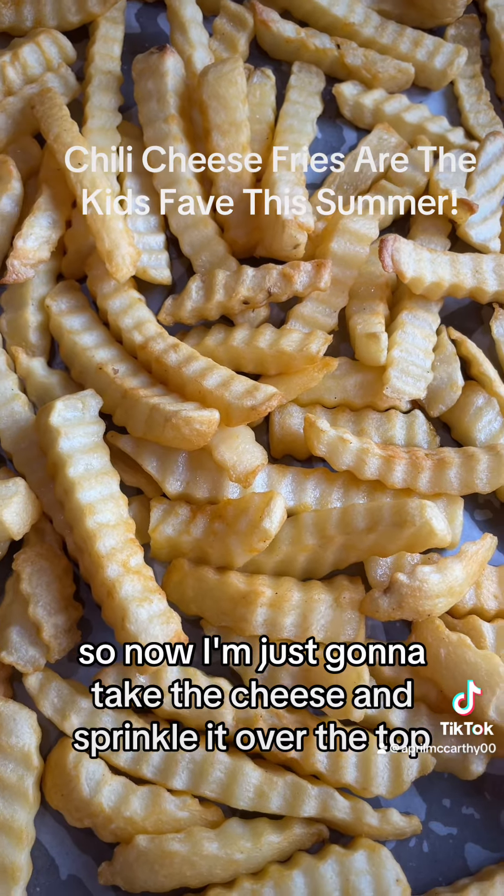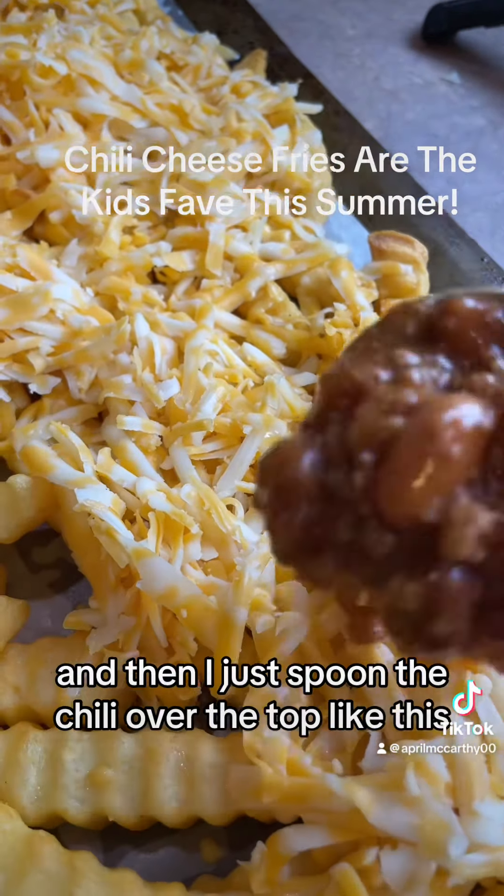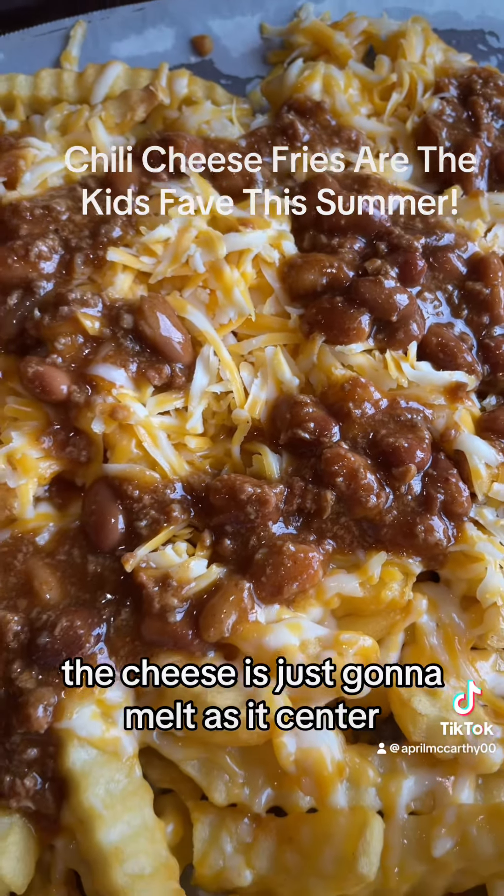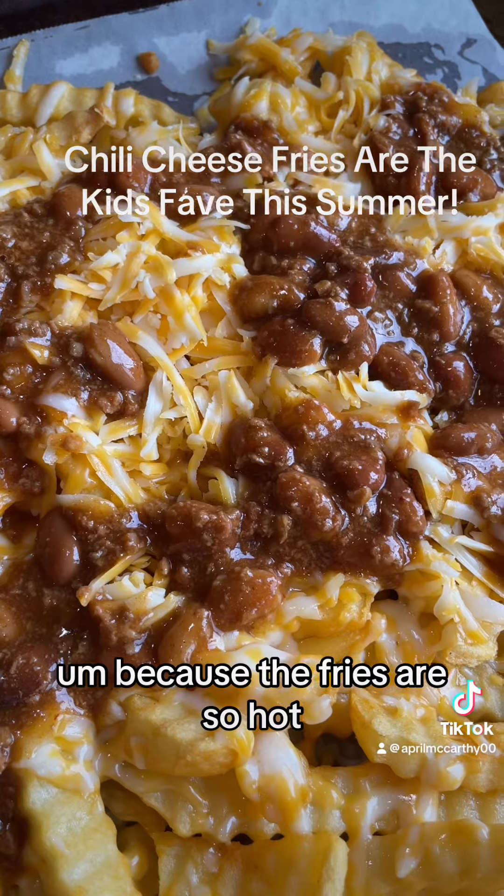Fries are done! Now I'm just gonna take the cheese and sprinkle it over the top, and then I just spoon the chili over the top like this. The cheese is just gonna melt as it sits here because the fries are so hot.